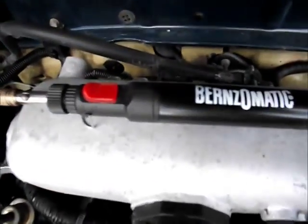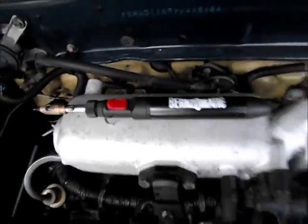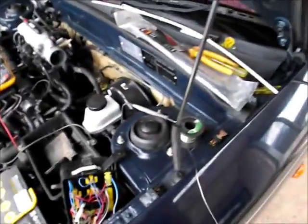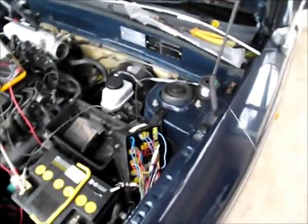I've got my butane Bunnings special out. Actually, if you don't have one of those you probably should get one — they're from Bunnings and they're about 30 bucks, which is fantastic. It's a lot better than lugging extension leads out just to do a job, and 12-volt soldering irons are useless too.